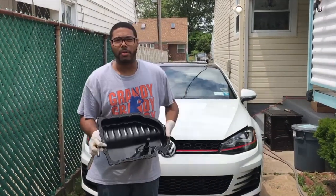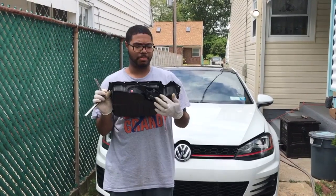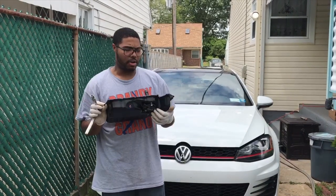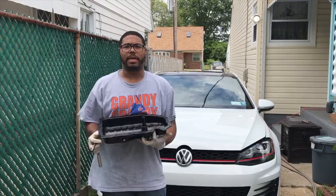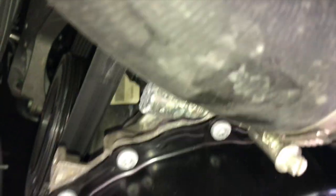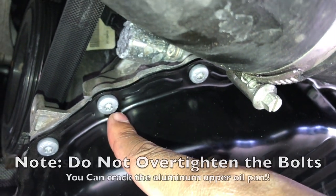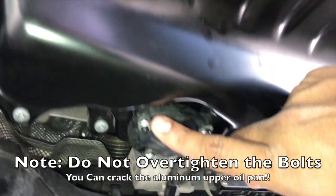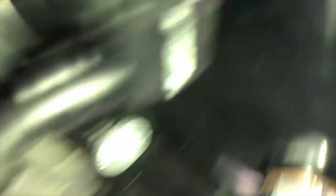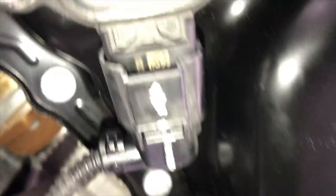Here is the steel oil pan with the oil sensor from the old one transferred onto it using the supplied locking nuts from the kit. Now we put the sealant around the oil pan and pop it back in. Everything's torqued down to spec: ShopDAP recommends 8 Newton-meters with a 45-degree turn for the pan bolts, 9 Newton-meters for the oil level sensor, and 25 Newton-meters for the drain plug.